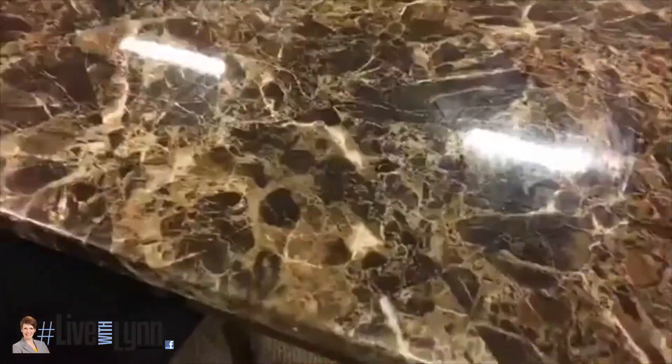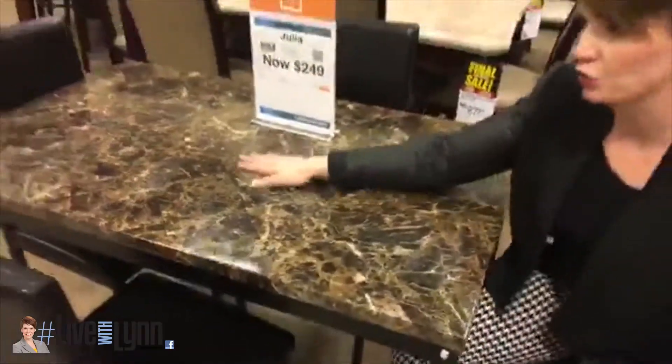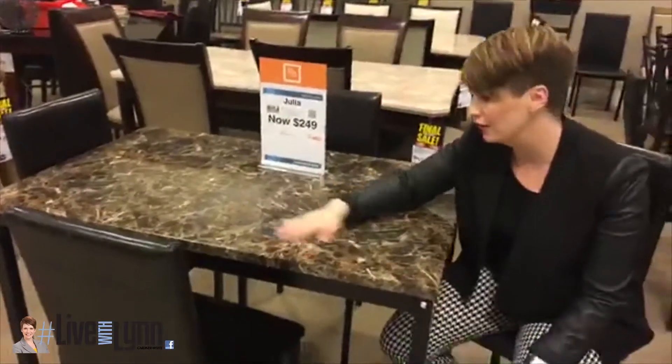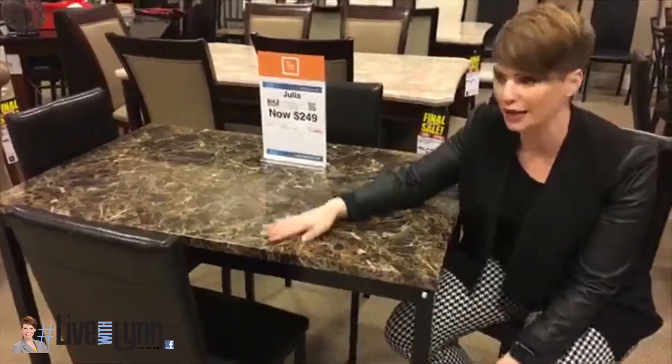You get the table and four chairs. You have a faux marble top — this is not real marble, it's an actual faux marble top. It's pretty durable, but you're going to get some scratching if you scrape it. You can wash it down with a wet rag.